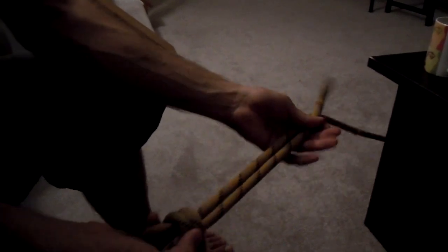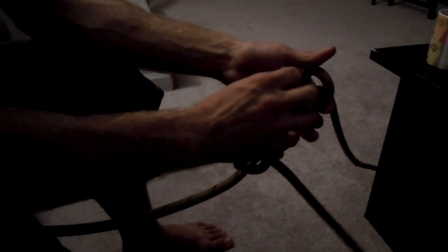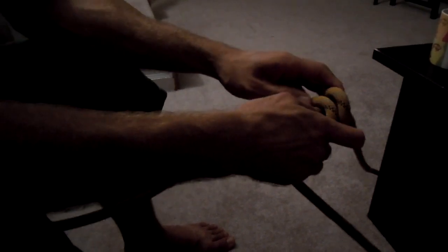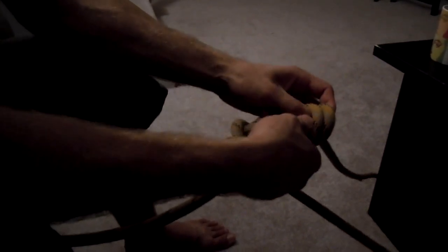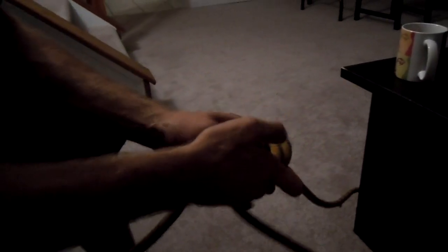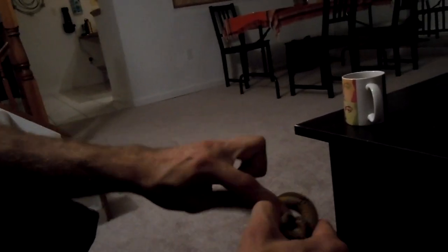And then with your end up here, you always want to back up a bowline because it's not sturdy just on its own. So you can tie just an overhand knot, or if you have a lot of slack — this is going to be pushing it because I didn't have a lot of slack — but a grapevine, whatever, that's what I'm trying to tie. A grapevine is where you loop it back around itself and then pass it up through here.